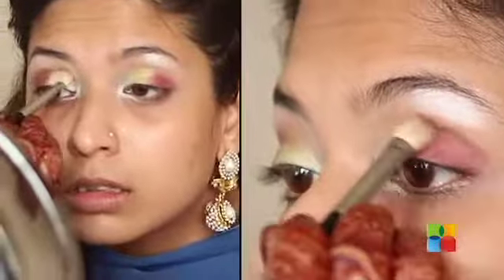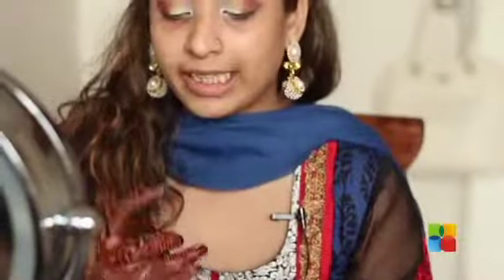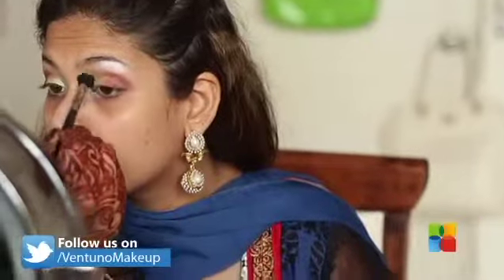I'm taking this brown and going on my crease, doing this step so that it gives some definition to my eyes. Then using the same brush with a little bit of an orange — more of a coral actually — I'm using that on my crease as well. Now taking a clean blending brush and blending everything out. This step is very important.